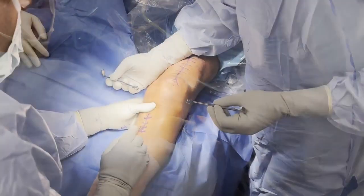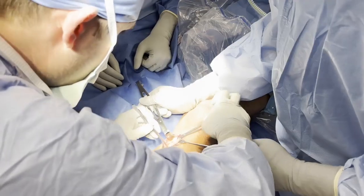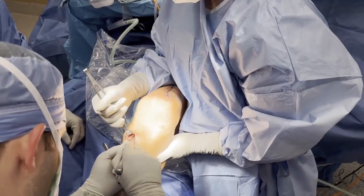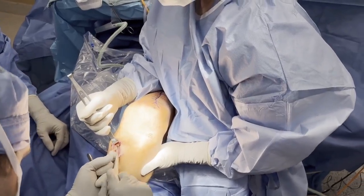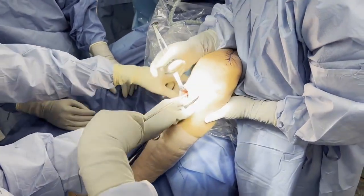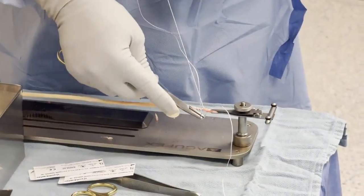An incision is created over the anterior medial aspect of the tibia, over the pes anserine tendons, and carried down until the semitendinosus tendon is identified. Any adhesions attached to the semitendinosus tendon are then removed with a cobb elevator. The semitendinosus tendon is then harvested with an open hamstring harvester and prepared to fit through a 4.5mm diameter tunnel.